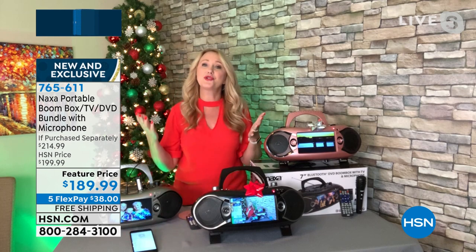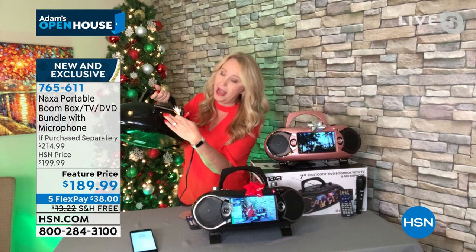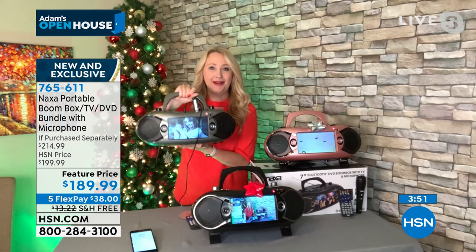We even include the RCA cables — yellow, red, and white — so you can plug this into a TV in your home, and now this is your DVD player for your big television. It does double, triple, quadruple duty — all in one very sleek, slim container. It's five and a half pounds so it's super portable. Three ways to power it: wall power, car power, or eight C batteries for off-grid use.